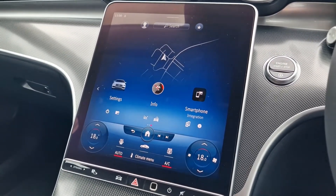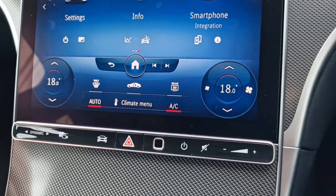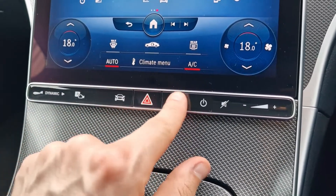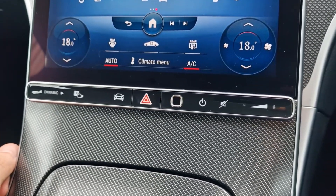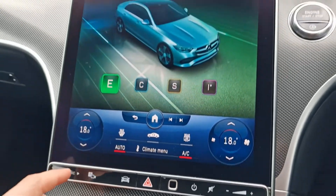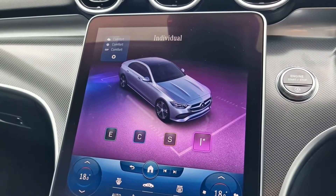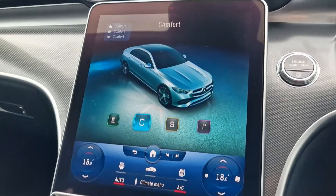Coming down slightly, we have our air conditioning and climate control options. I've got it set to auto so you don't have to do any extra work. You can also set up your Mercedes me to recognise your fingerprint to sign into the car. There are full eco, comfort, sport, and individual driving mode options so you can get the car exactly how you'd like it to feel.